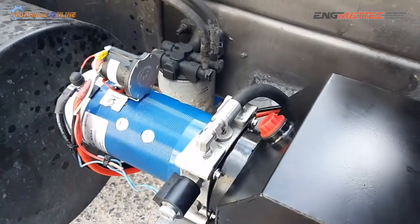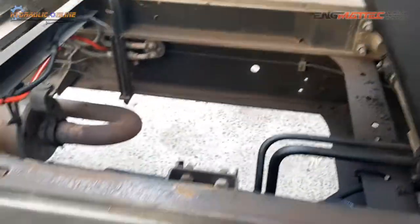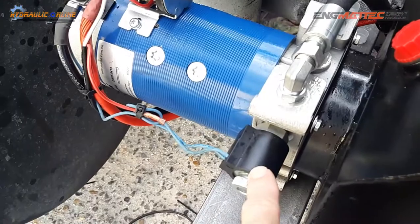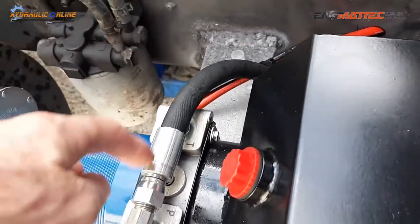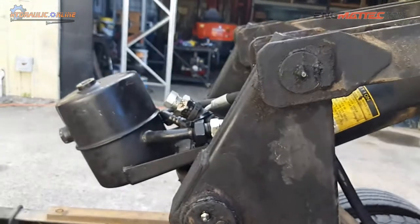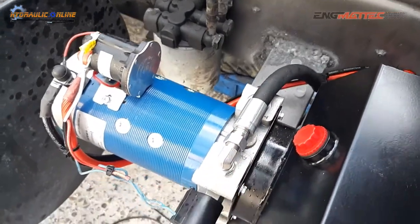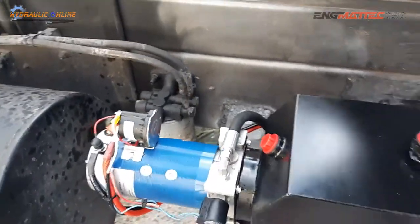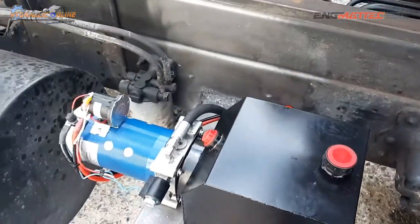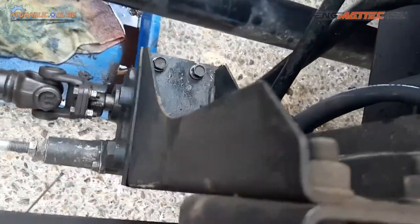The beauty about this system is a single hose goes up to the cylinder. The solenoid valve here controls the drop — flow goes through the pump with a check valve, and when you want to drop you energize this coil, and oil comes back through the same hose back into the tank. So this is quite a cost-effective retrofit to get everything up and running using a modern power pack — all electric — and you get rid of this very elaborate mechanical setup.